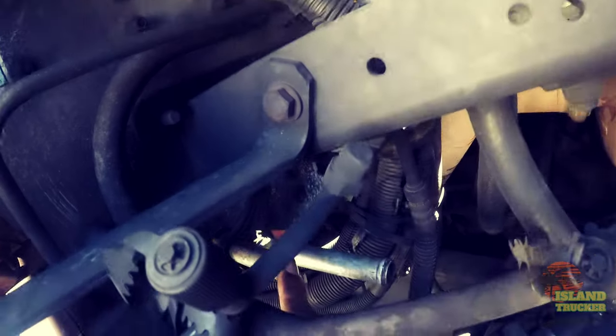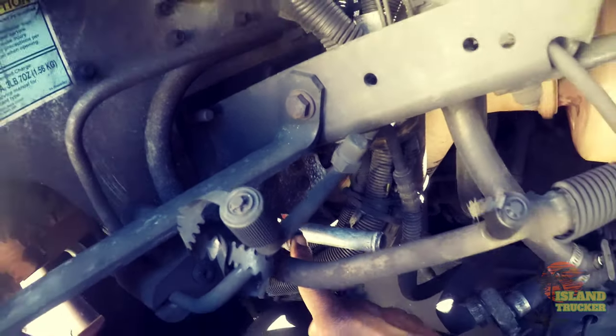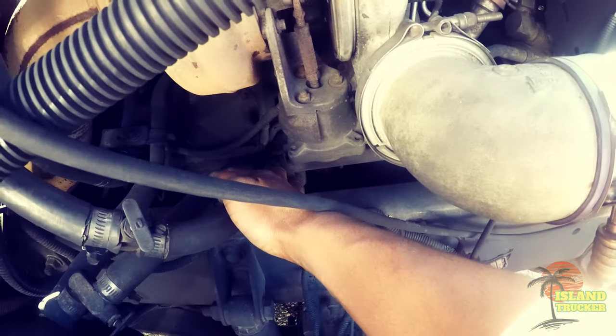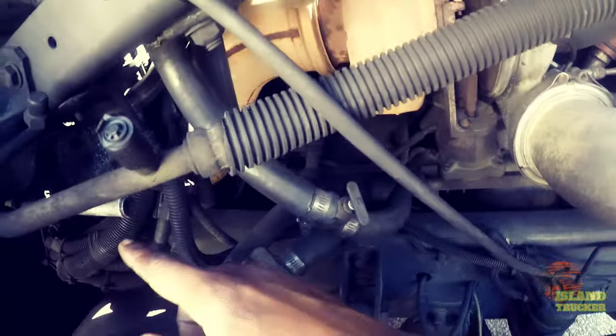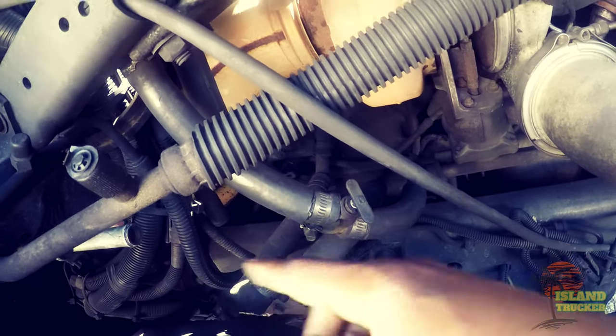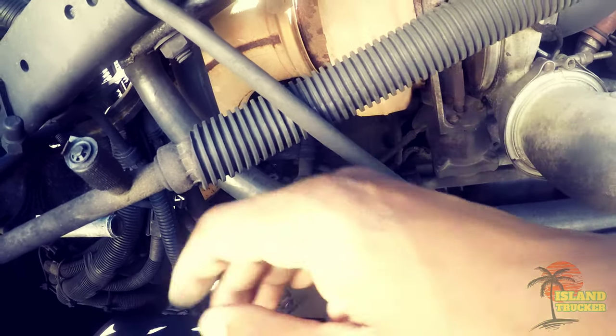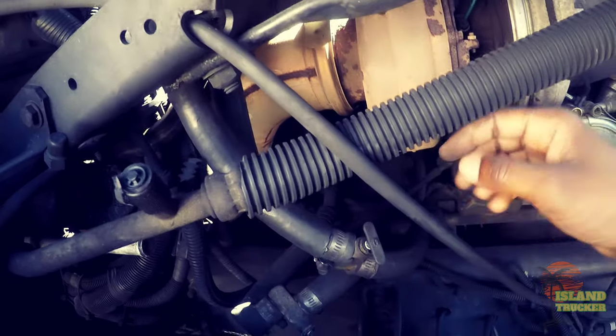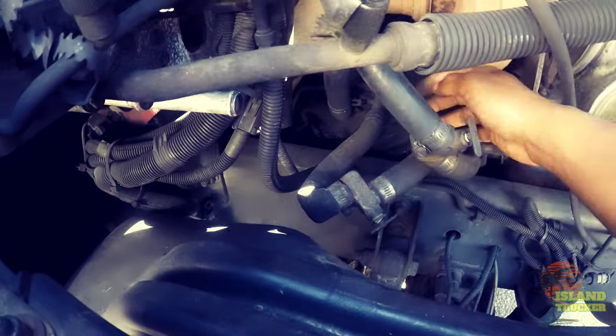This line right here goes to the supply line for the bunk, and the return line for the bunk goes right here. Because that line was leaking, what I did was bypass the bunk heater and just run the line directly to the heater core for the cab, then tie these two lines together.